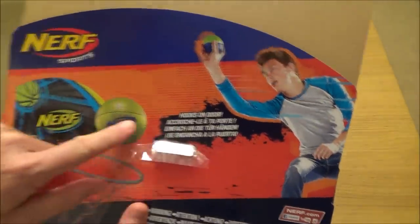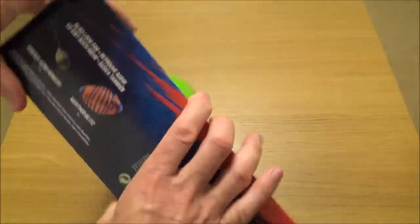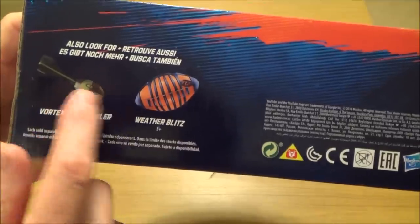So it says here it hooks onto a door. Right, let's have a look at it.